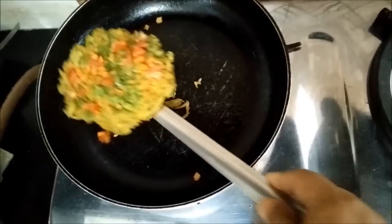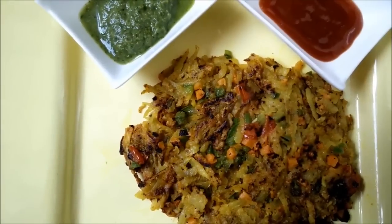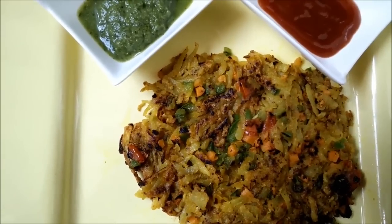Now we will flip over the pancake and let it cook. Our potato lachcha pancake is now ready. You can see we have got very nice colors of all the veggies.